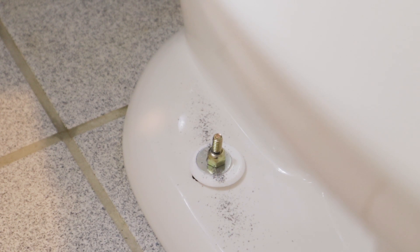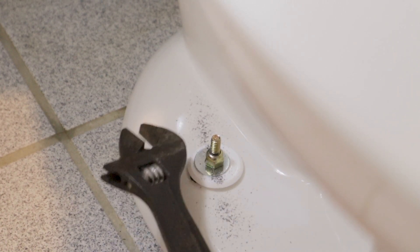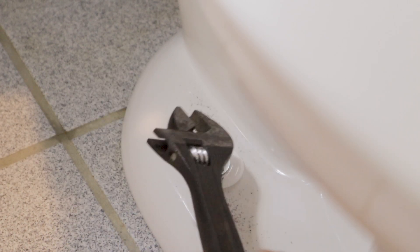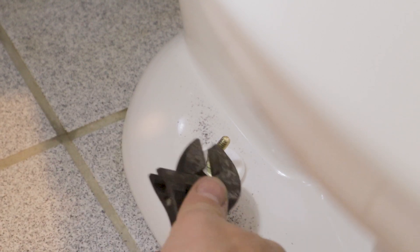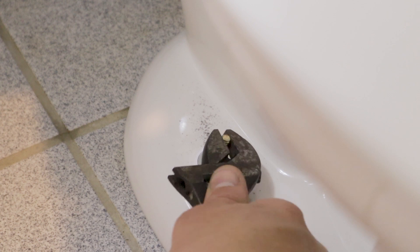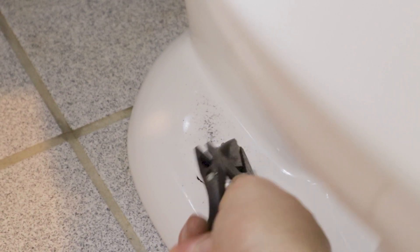We've put enough of a relief cut in there now where we should just be able to snap that off. Once that's off, clean up the shavings and pop the cap on. Then do that to the other side and we can move on to installing the tank.